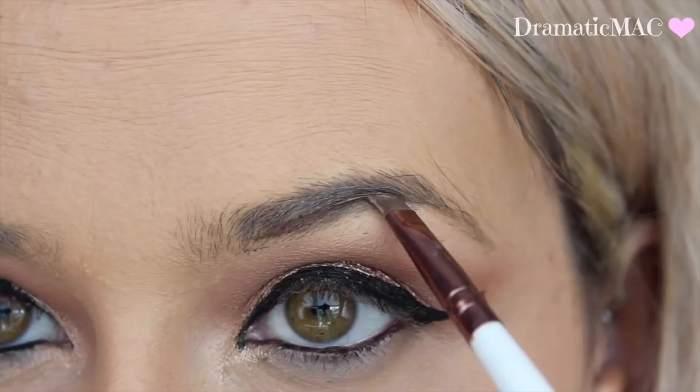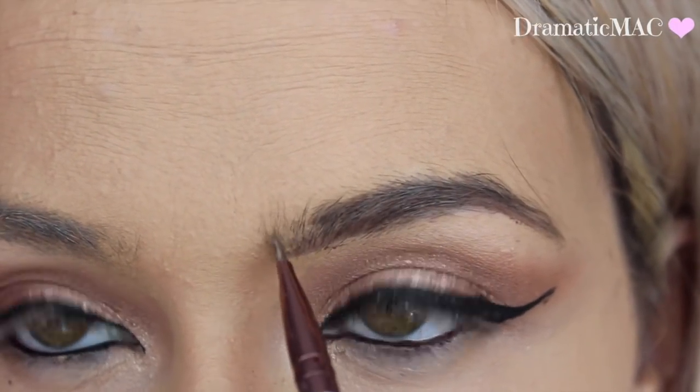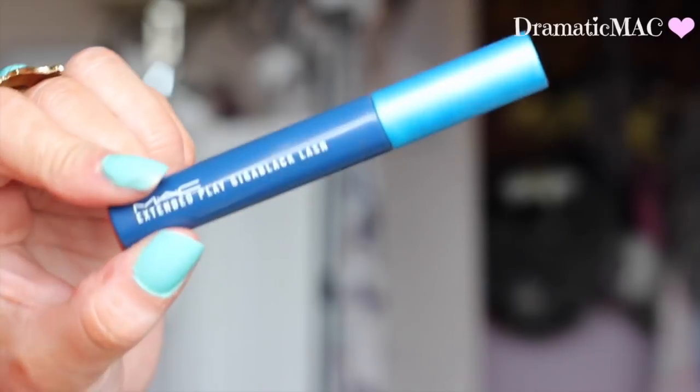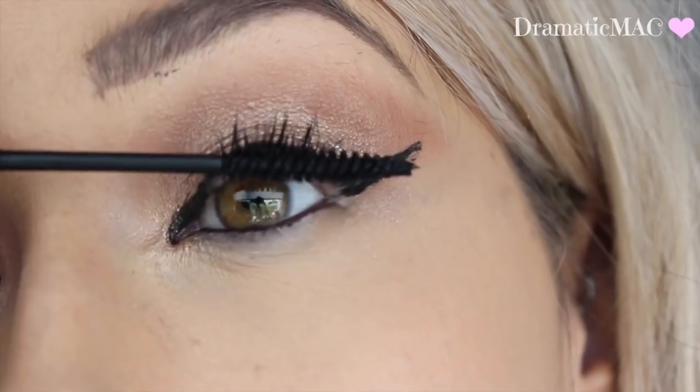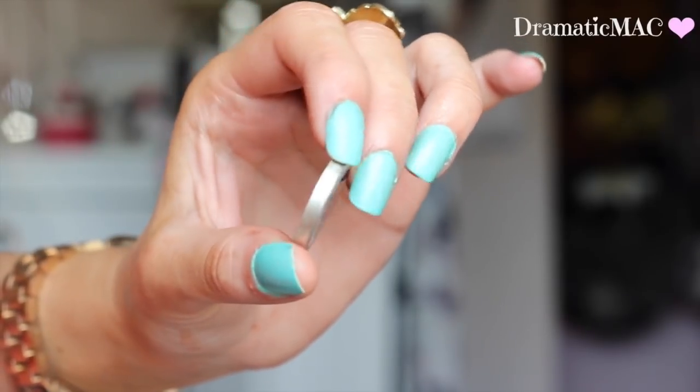I'm taking my NYX and Makeup Revolution Eyebrow Gels. I'm not the best at my eyebrows so bear with me on this one guys — I'm just going to apply that through my brows. And then I'm taking my MAC Gigablack — I can never say that, I don't know why, I'll write the name of it down below.